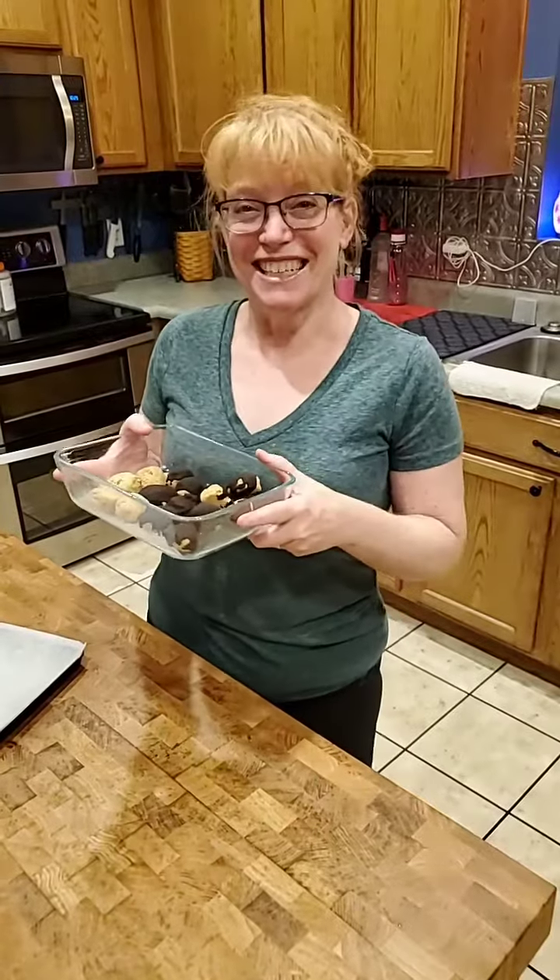These little protein bites are fantastic. I will type out the recipe so you can go make these too. Talk to you tomorrow with a fun drink. Bye!